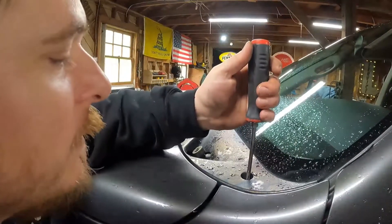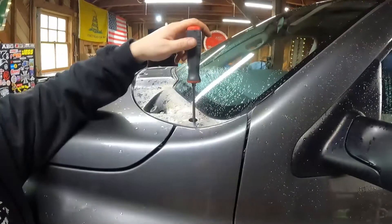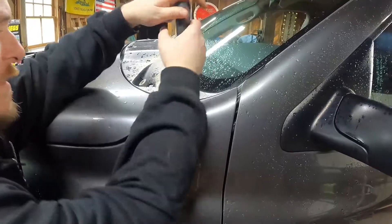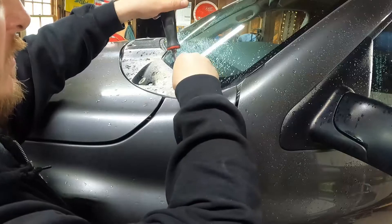There's a screw right here in the corner of this plastic cowl piece, and there's one on the opposite side. You've got to get both of these screws out.